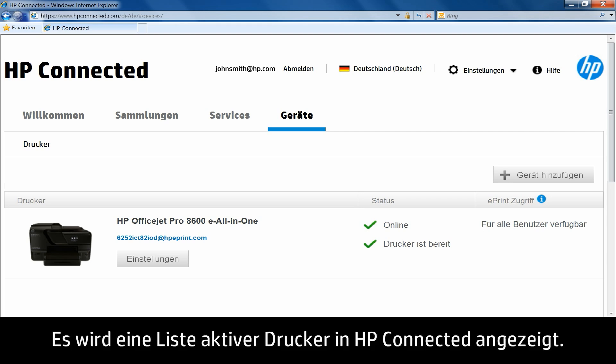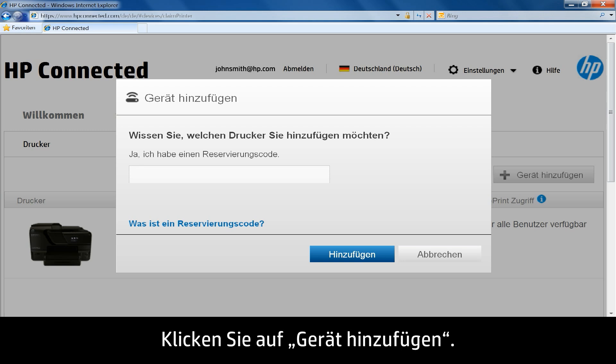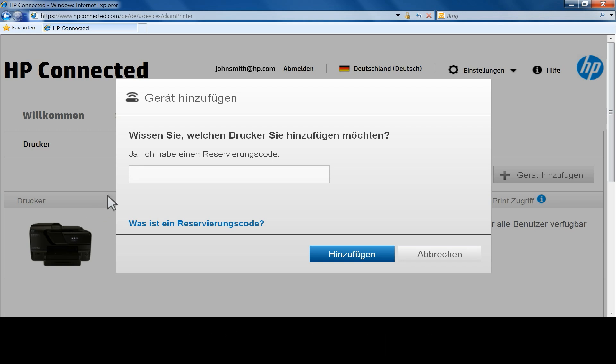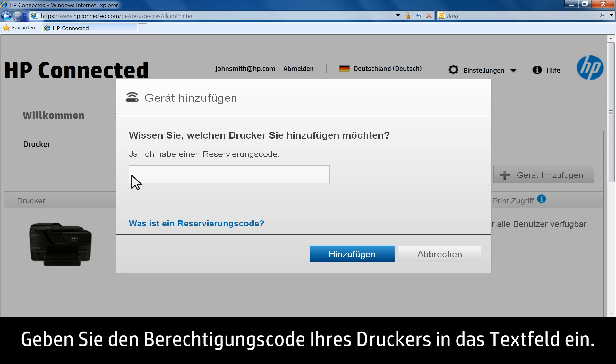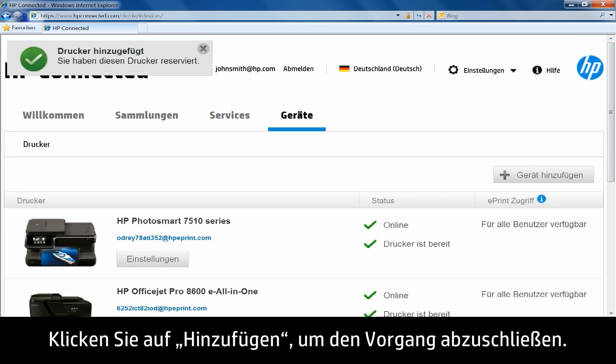A list of active printers in HP Connected will display. Click Add a Device. The Add a Device window opens. Enter your printer's claim code in the text box, then click Add to complete the process.